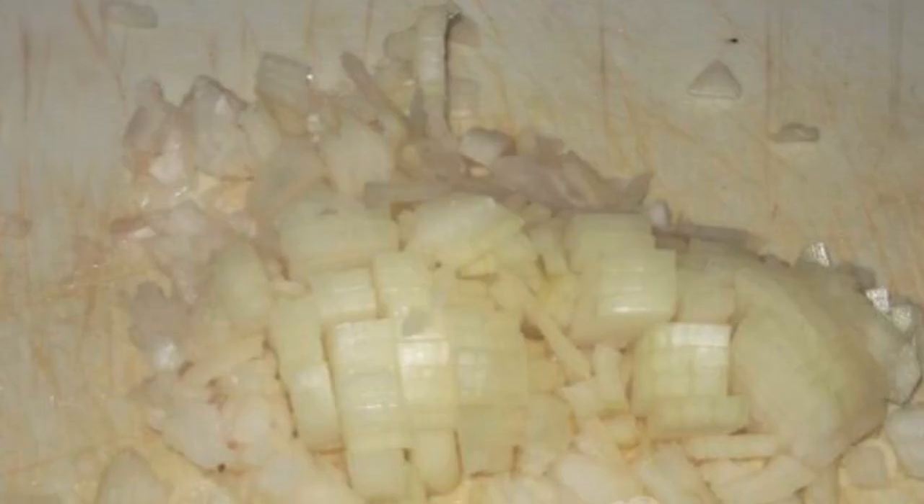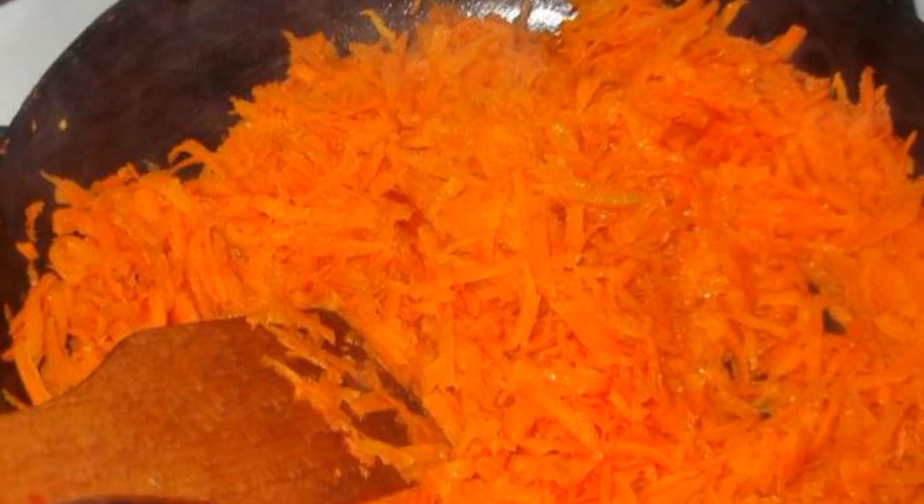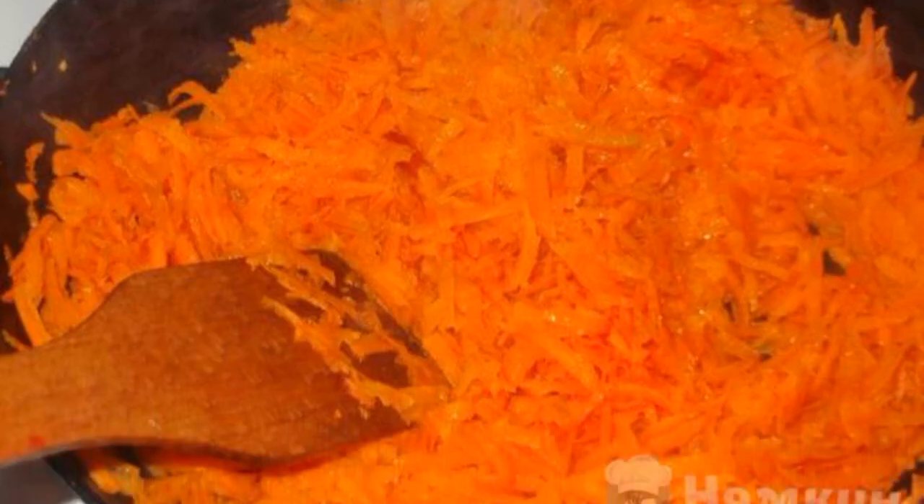Cook the beets — the inside should be a little hard, because we will still put it out. Finely chop the onion and in a preheated frying pan fry the onion a little. Chop the peeled garlic. Take a deep frying pan or a saucepan.